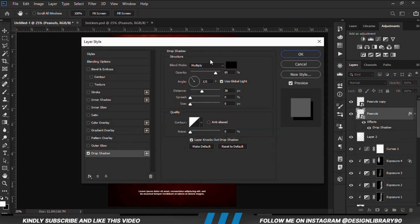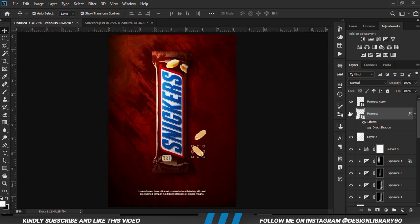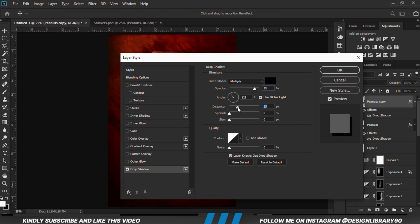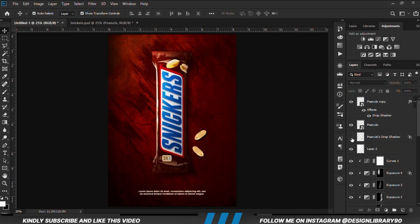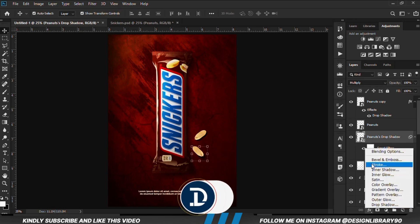With this layer selected we are going to create a Drop Shadow for this layer, just as we did for the sneakers — applying the drop shadow with distance and angle. Then we are going to create a layer, separate the shadow onto a new layer, and apply a Motion Blur. It's the same process we applied to the sneakers, so that should be pretty much it.